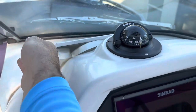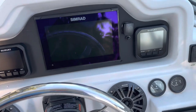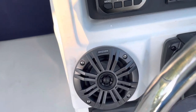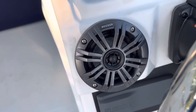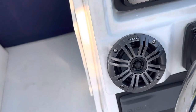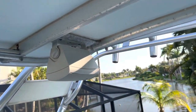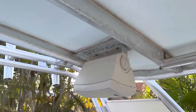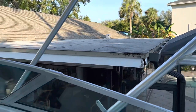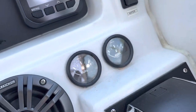That's what the dash looks like. We have the new Simrad with the transducer, the digital gauges, I did the drive-by-wire. I forgot what was here before — I think the old gauges were in these speaker holes, and I just put speakers there. This boat only had speakers up here when I bought it, which I also replaced. These are Fusion speakers.